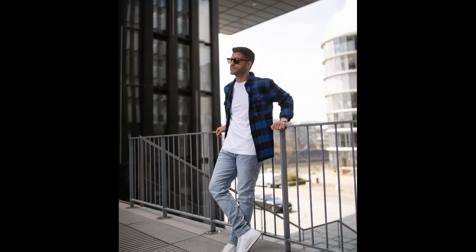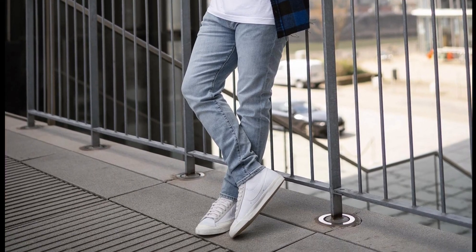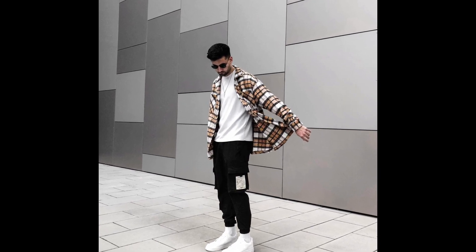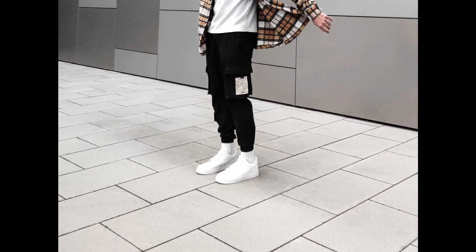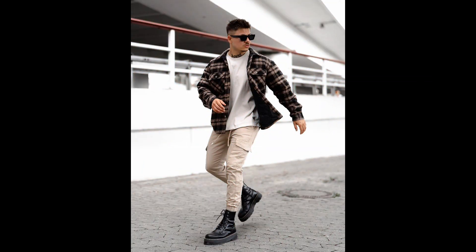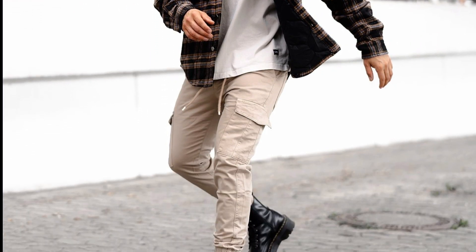For the next outfit you can try a white t-shirt layered with a black and blue shirt with blue jeans and white sneakers. For the next outfit you can try a white t-shirt layered with a tan shirt with black cargo pants and white sneakers. For the next outfit you can try a gray t-shirt layered with a tan and black flannel with tan cargo pants and black combat boots.